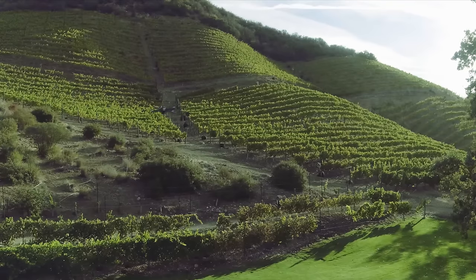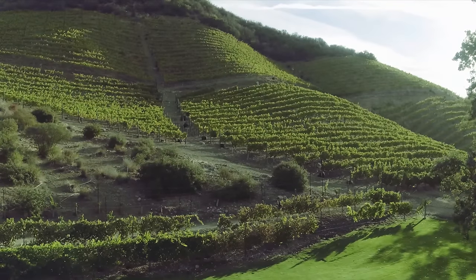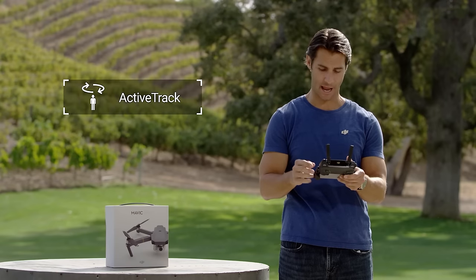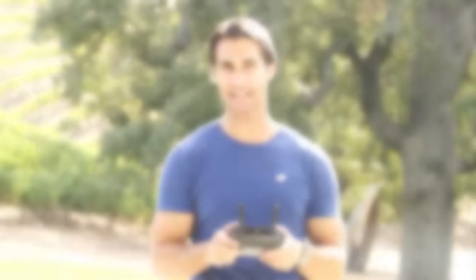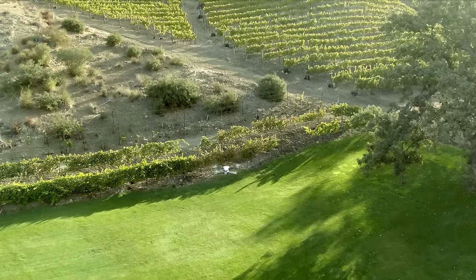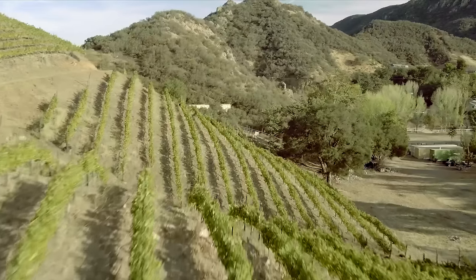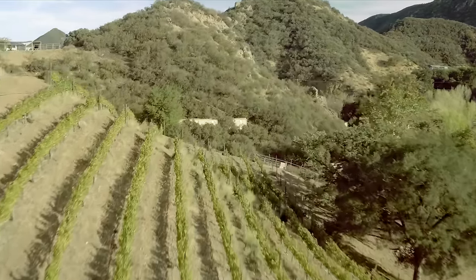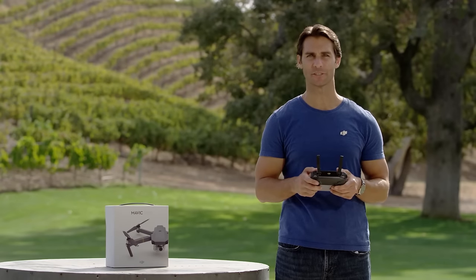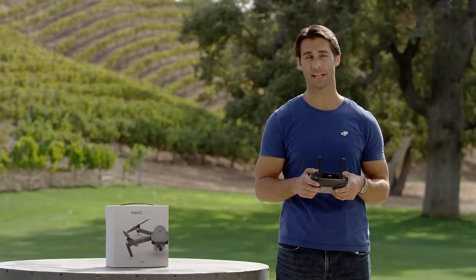Flying is addictively fun, so remember that it's your responsibility as a pilot to maintain control of your Mavic at all times, even if you're using automated functions like ActiveTrack or TapFly. Always keep hands on the controller in case you need to take immediate control during an automated flight. Maintain a line of sight with your Mavic at all times — be careful not to fly too far away or behind structures that might block your view. If you're flying from your phone, keep your phone within easy reach while using any of the intelligent flight modes.